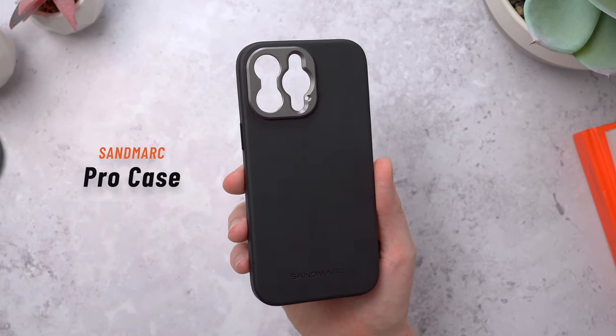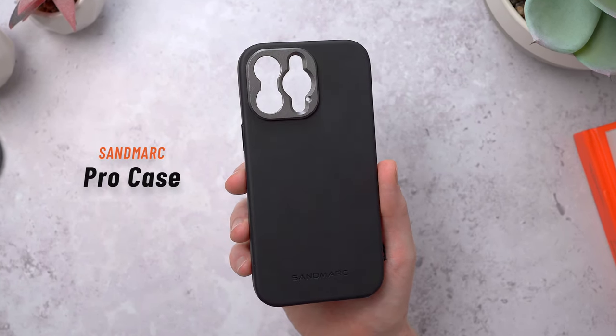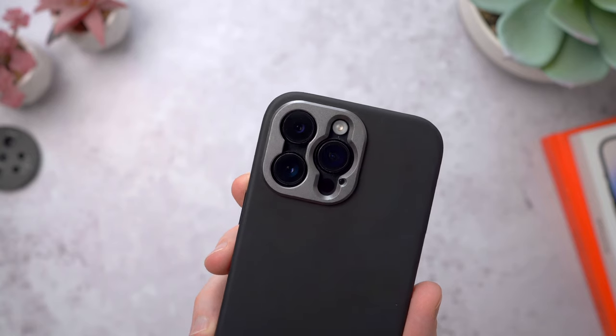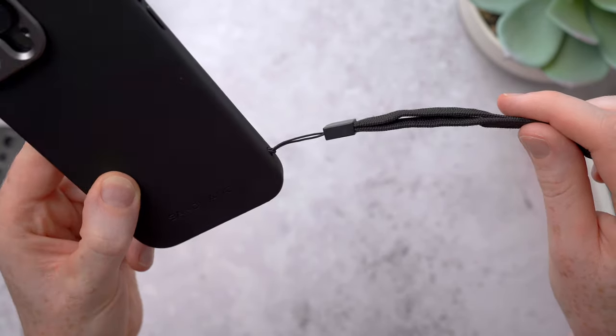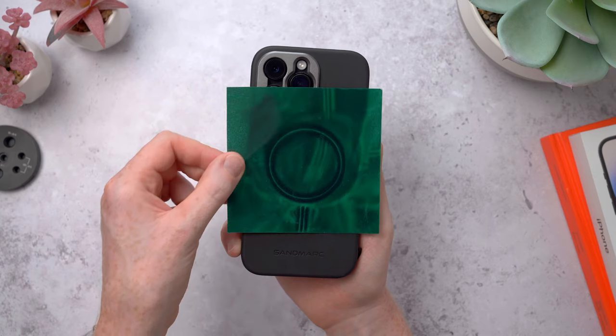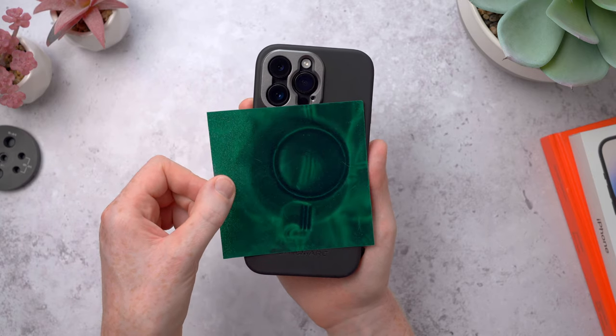This is Sandmarc's Pro case — the one I've been showing you in all of these videos so far. It has the metal mounting plate on the back for the lenses, two holes on the side for attaching a wrist strap, and a ring of magnets in the back so it will work with any of your MagSafe accessories.